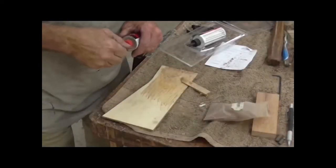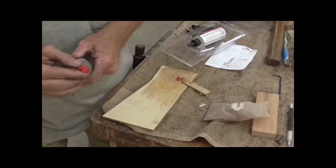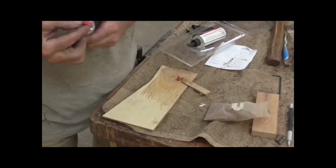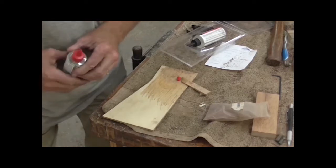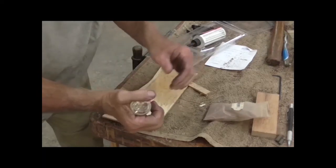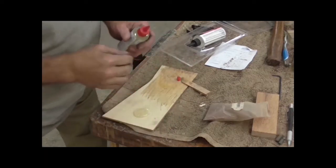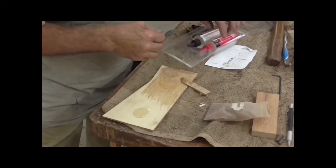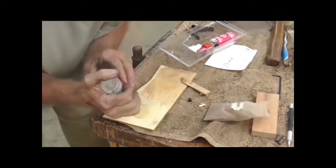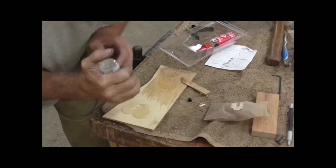I use JV Weld Epoxy. I've tried Aquiglass and a couple other brands that are made just for bedding, but I like this better. This says five minute set, but it actually takes maybe 45 minutes or so before it'll turn loose and solidify. It's still kind of tacky and sticky in five minutes. One of the good things about it is it gives you extra time to work with it over actually a true five minute epoxy.